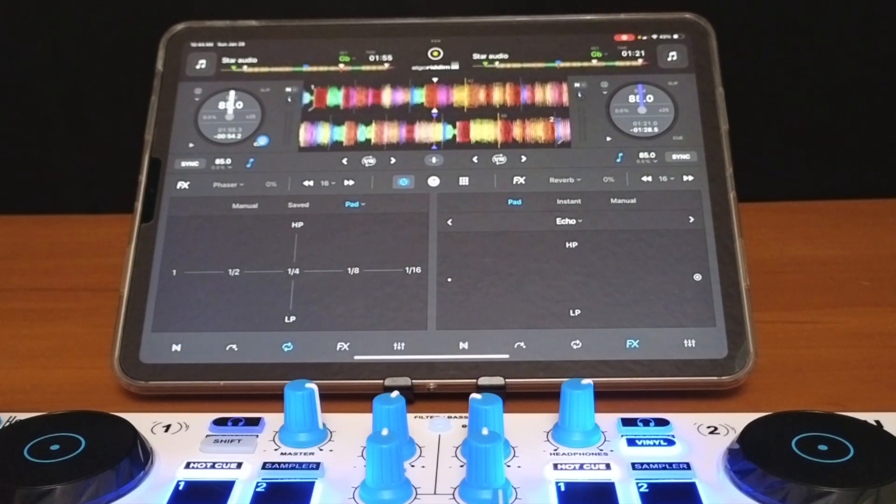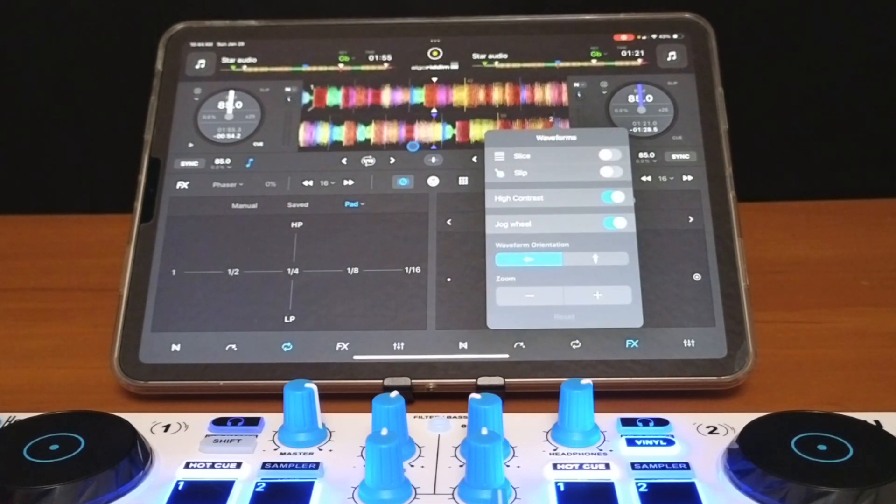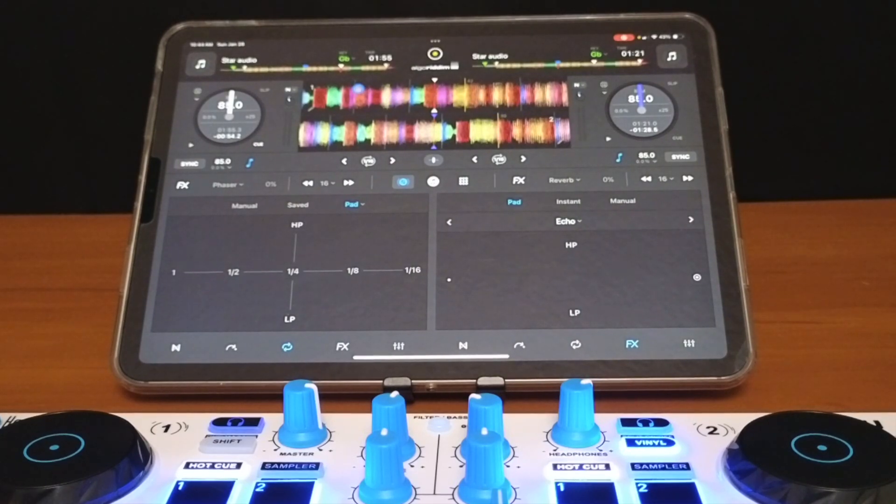We can set our temporary cue right from here, or see that it's already selected. We also have a gain control here, though most people won't use it because this app has an amazing auto gain feature. And we can control our waveforms over here — it's the same as in Pro Mode and you can get really advanced with the waveforms.